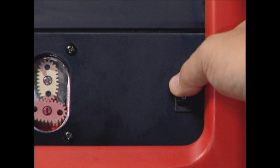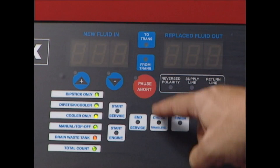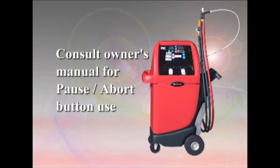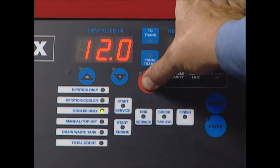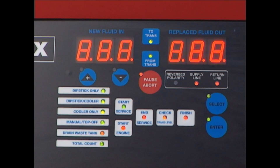The on/off power switch turns the unit on and off. In case of emergency, the pause/abort button is installed. Press pause/abort once to pause an operation — consult the owner's manual for details. If you select the wrong mode, press and hold the pause/abort button to discontinue operations and reset the unit.